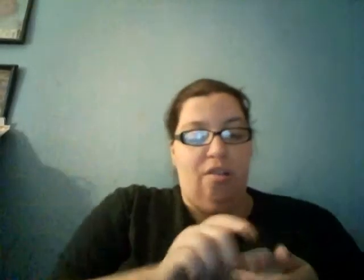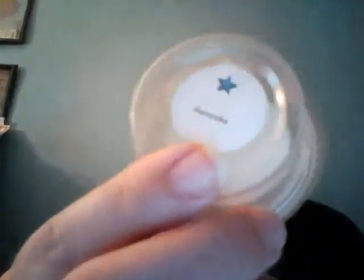Next one is another one from Super Tarts and this is Genosha. I should have taken all the scent descriptions, but Genosha is like a sweet, orangey, creamy, bakery type scent. It's really good — I've liked this since Brandy came out with this one.